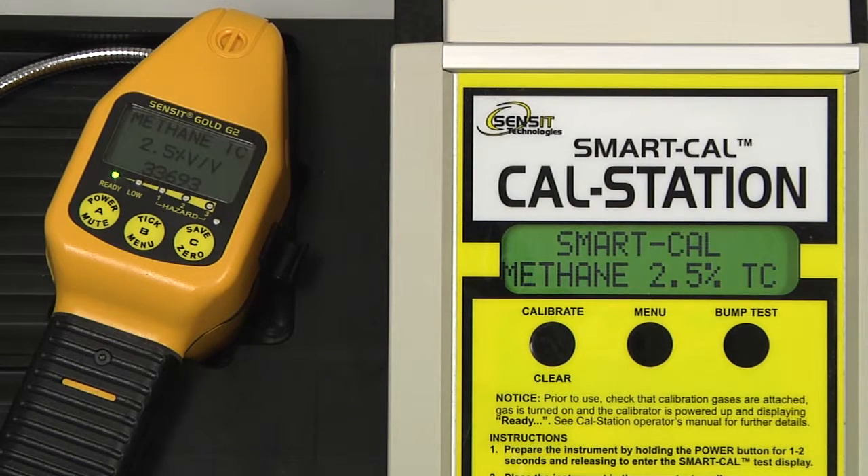The first gas is 2.5% by volume methane, both for the internal TC sensor and the LAL sensor at the end of the gooseneck. On the display of the instrument itself, we will have a number at the bottom of the screen. This number is the raw output of the sensor, and is useful for troubleshooting if any issues should occur.